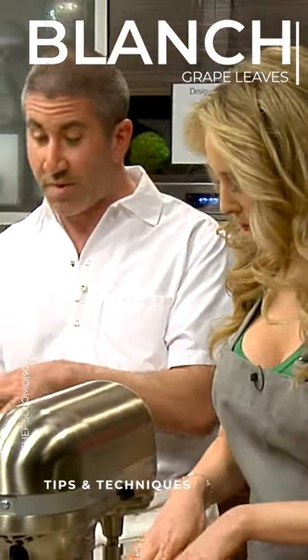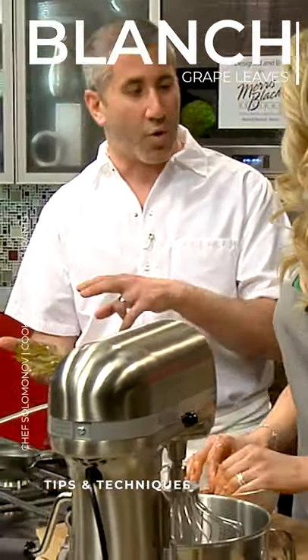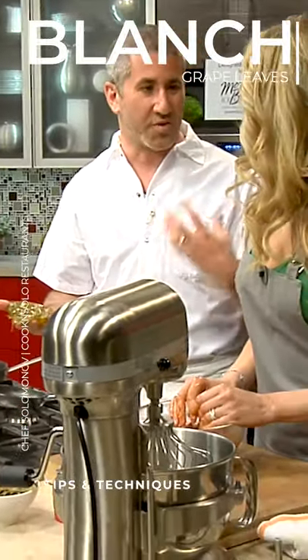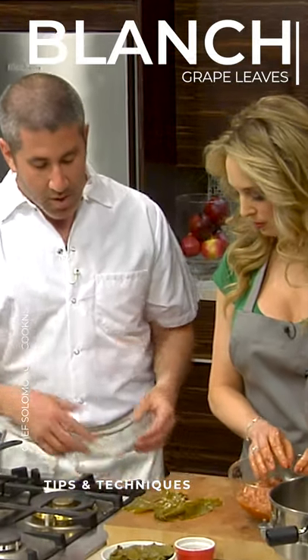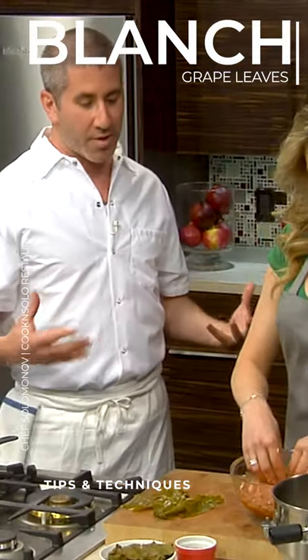So we take the canned grape leaves and we blanch them in boiling water, and that takes out some of that funkiness that you don't necessarily want. It probably tenderizes them a little bit, so you can roll them. And they're also preserved in tons of salt, which you don't necessarily want.